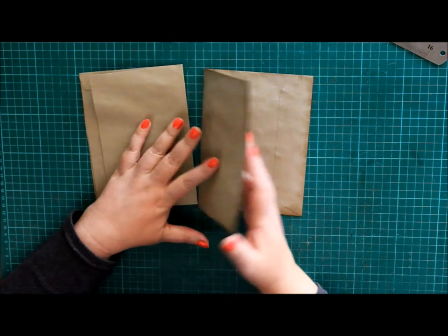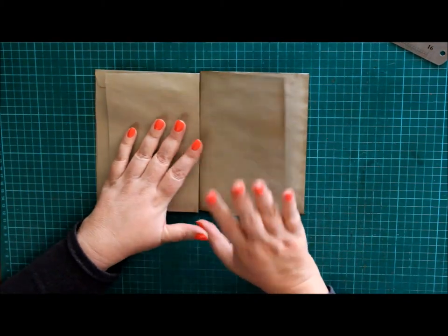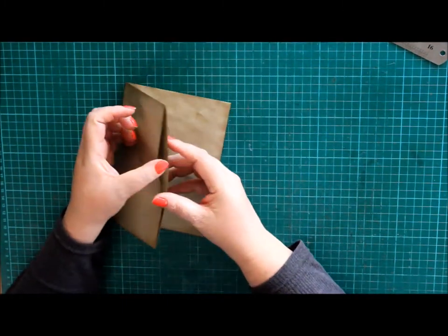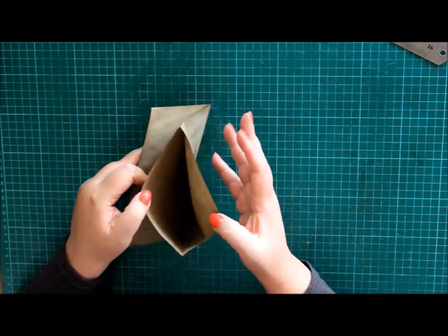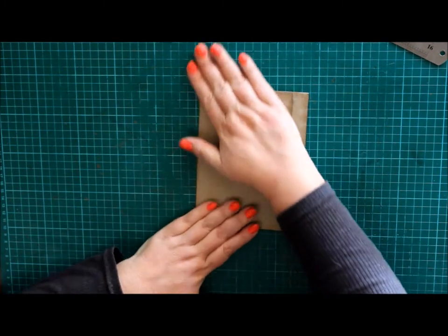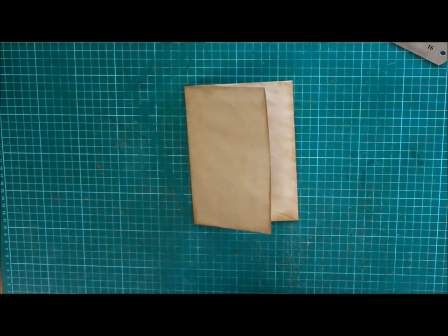This is what it will look like, and I'll be joining it here in the middle in the spine, and then it will be an envelope booklet. I've inked this one already - see, it's open here and open here. So let's start.